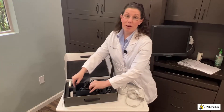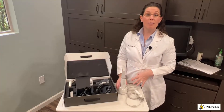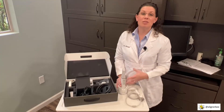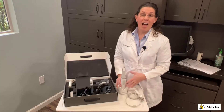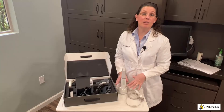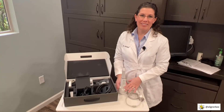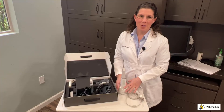I'm ready to begin assembling the scanner, connecting it to the laptop, and getting the batteries charging so I can use it with my first patient. I'm going to bring over a small cart because I like to keep everything mobile in my offices, and we're going to assemble the new scanner on the cart.